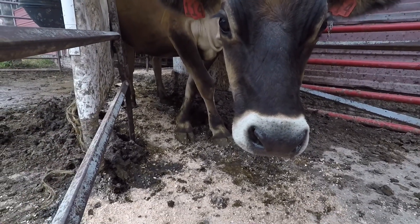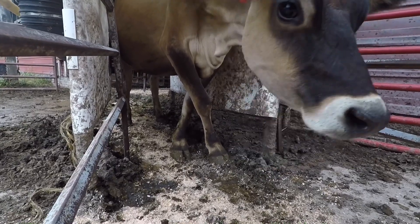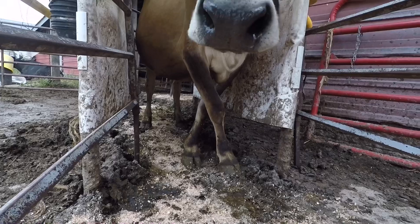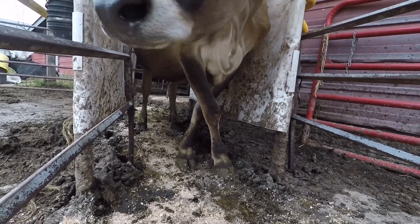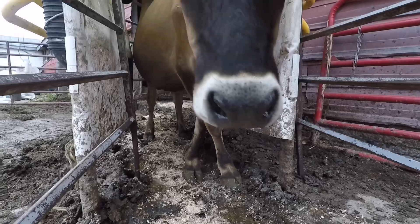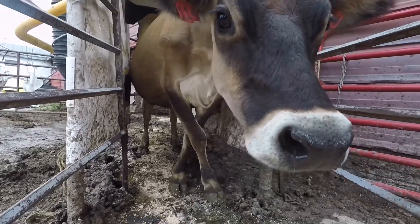Hello everyone! Welcome back to Nate the Hoof Guy. Today's case is one we have not dealt with on this channel before. We have got a cow who's walking and standing with her legs crossed. I've seen this happen before so I know exactly what's wrong with this cow, but you could see why this farmer would be concerned with the way she's standing.